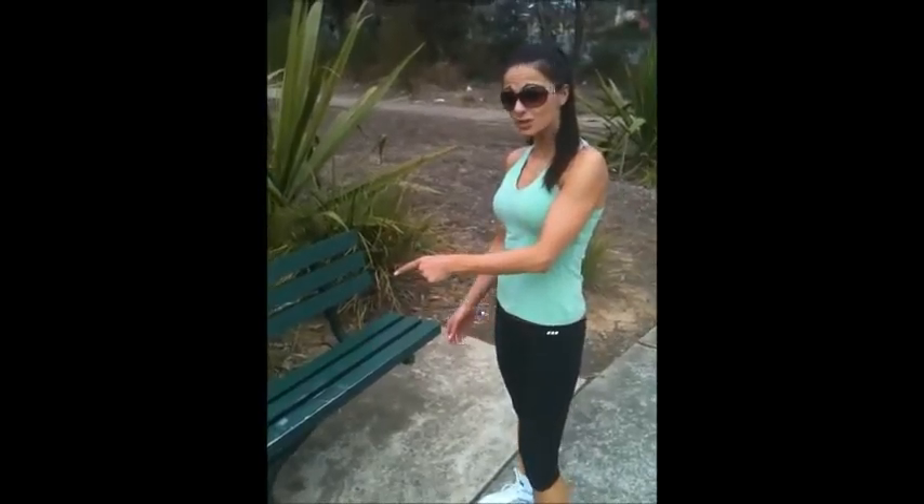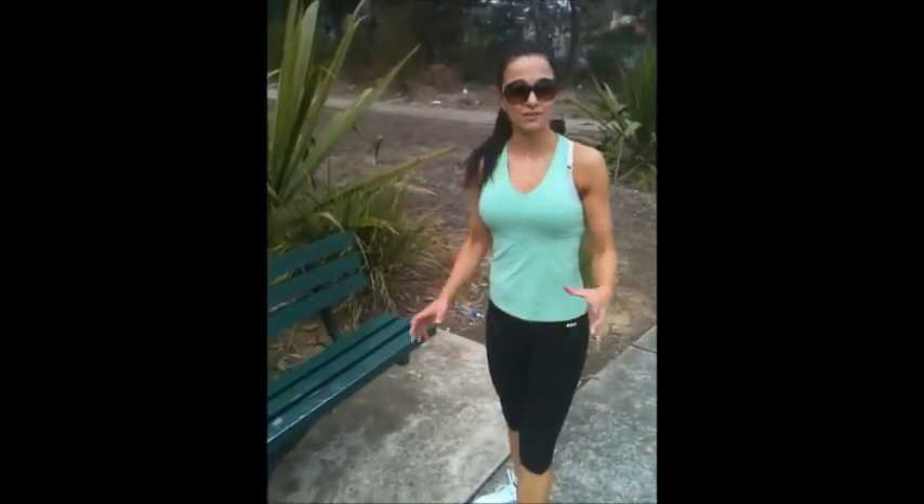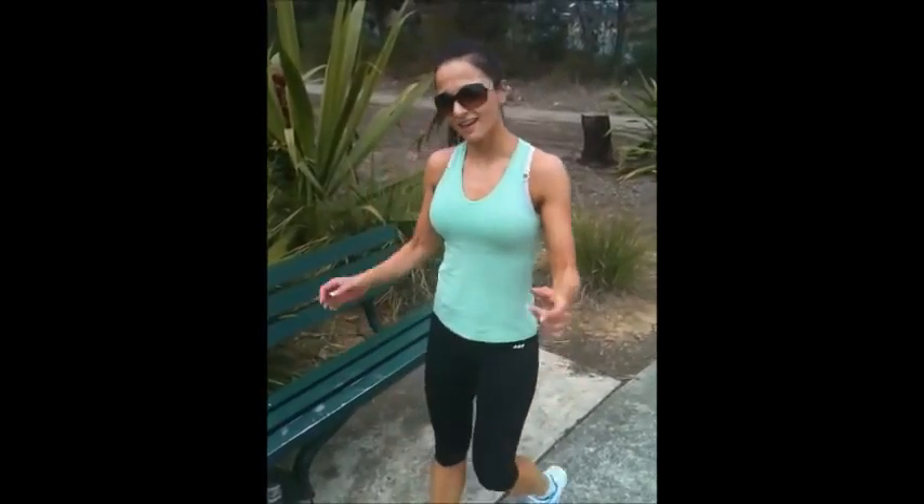Hey guys, I'm Dani Basantzik from Fit and Trim for Life. I'm going to show you how to use a park bench and do a series of different exercises to form a circuit for you guys. So when you're ready, join me and let's have a go.